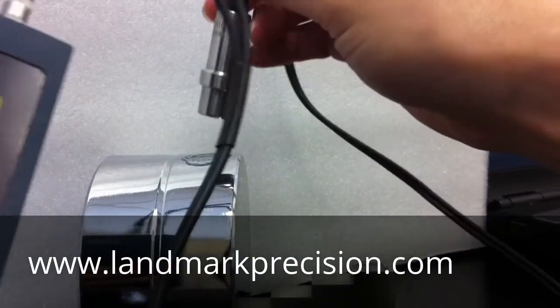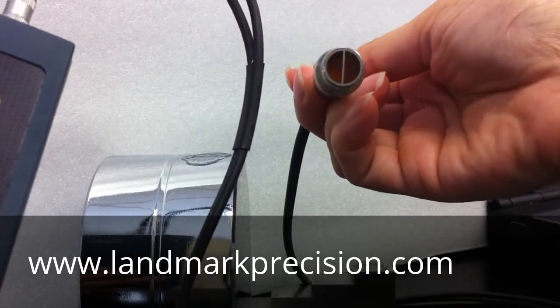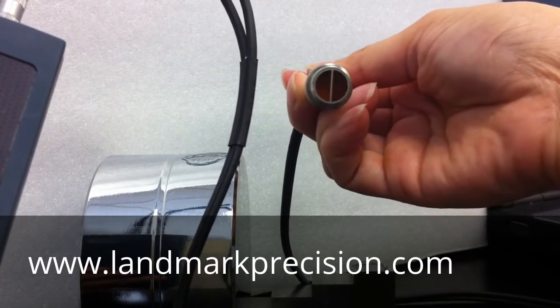When testing a cylinder or a pipe, you have to make sure both sides are in contact with the surface.